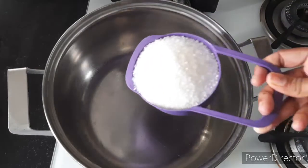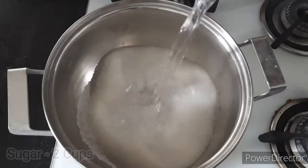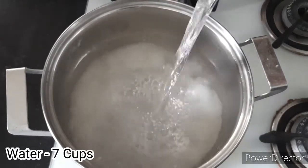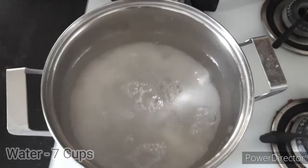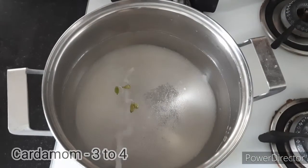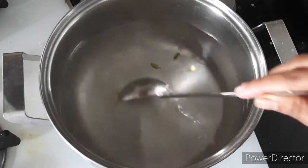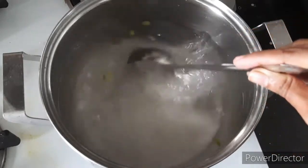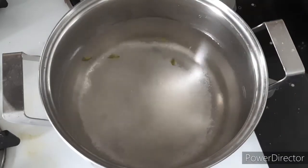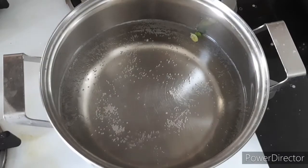Into a vessel, add two cups of sugar and seven cups of water. Add in three to four cardamoms and nicely mix it together. Allow this mixture to boil until the sugar dissolves completely.